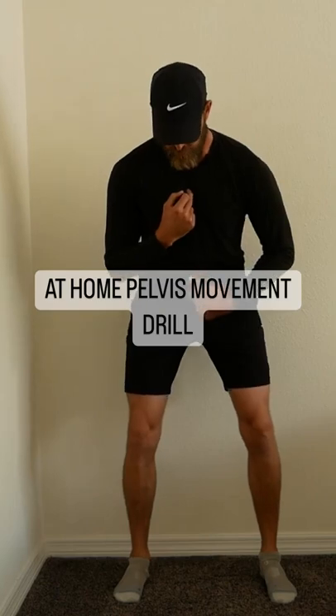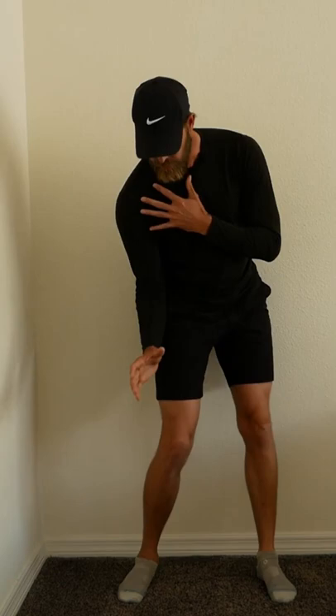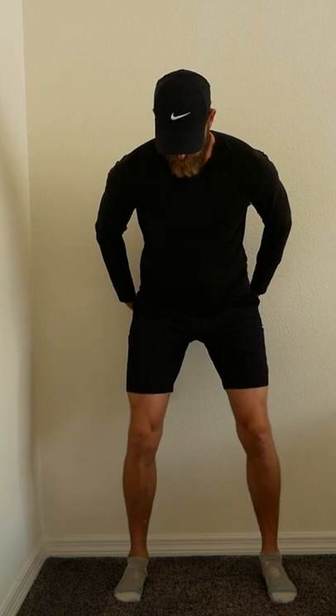I had one viewer ask for a good at-home drill to improve club path. If you consider the pelvis is probably the most influential segment on the path that you deliver, you could put a good amount of awareness on good movement of the pelvis. Here's a great drill for that.